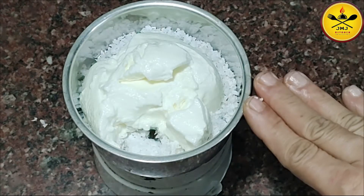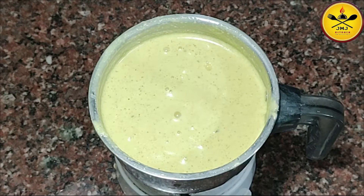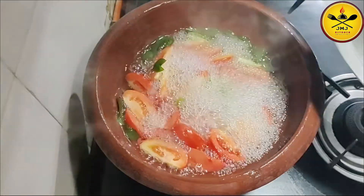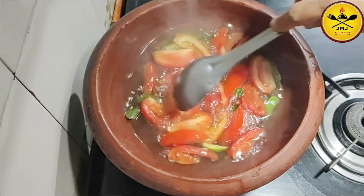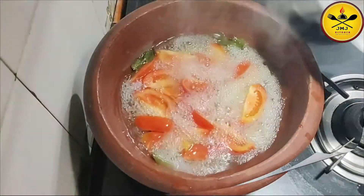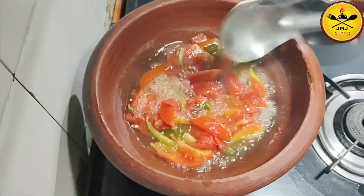Now we will have to mince it very fine. It will be soft. We will need to mince it fine.